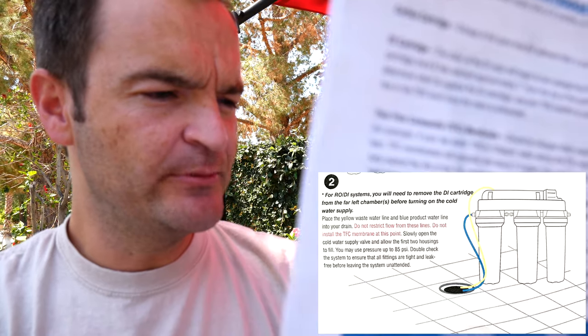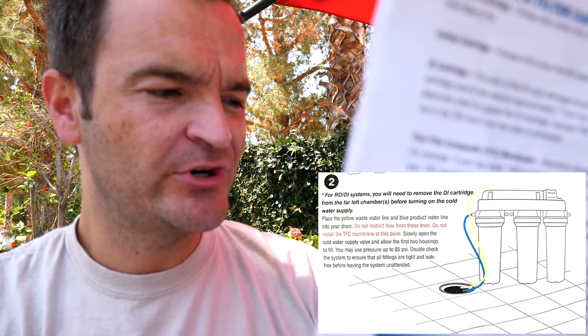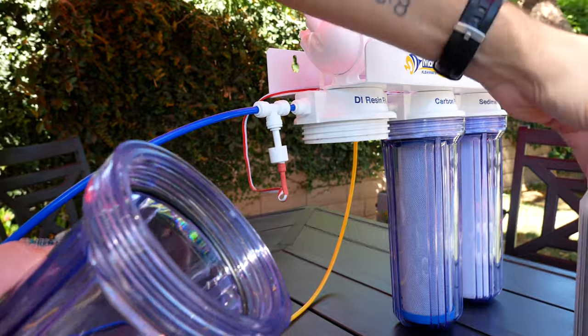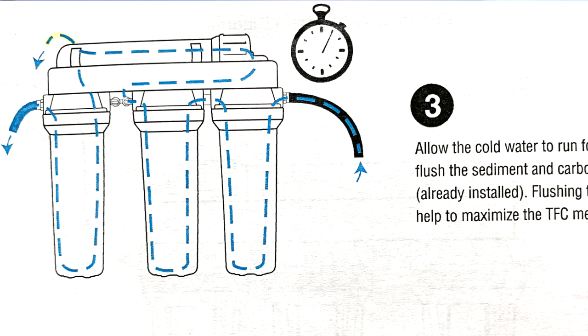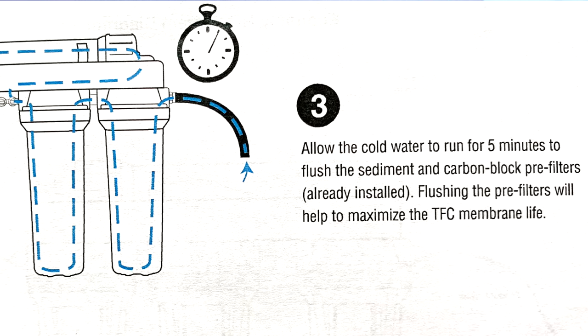Step one: attach the hose adapter. Step two: you will need to remove the DI cartridge from the far left chamber before turning on the cold water supply. Remove it — check.